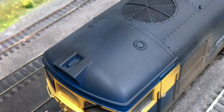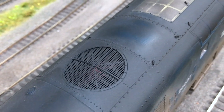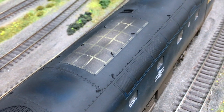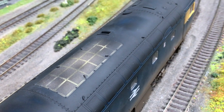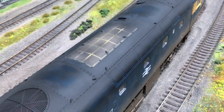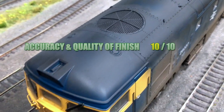On accuracy and quality of finish, the model really does ooze perfection from every single pore. There's nothing I could fault with it, and looking closely at photographs I struggled to find anything that I could point at and say you got that wrong — because quite frankly, they didn't. So I'm going to give this a 10 out of 10.